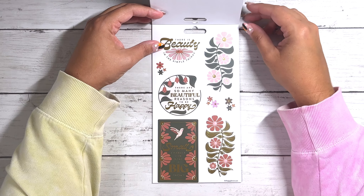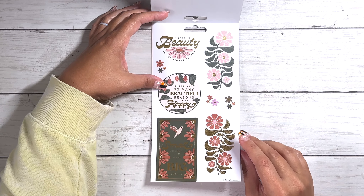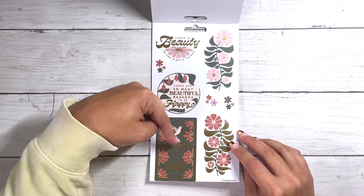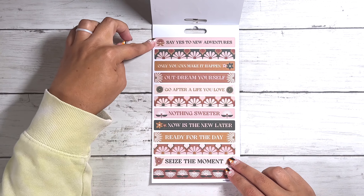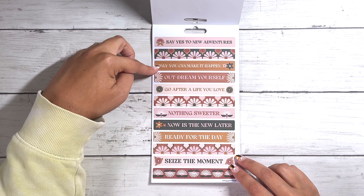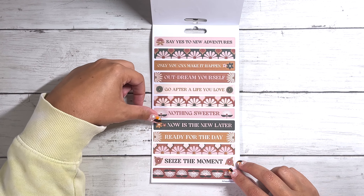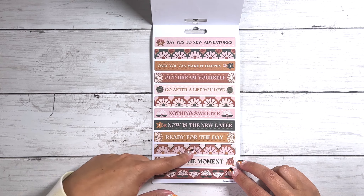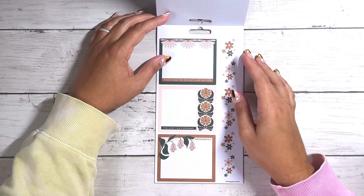Then we have some floral — like mini floral washi strips, some birds and some more florals down here, all on clear. Then we have some quotes and deco, also on clear. 'There is beauty in the simple things.' 'There are so many beautiful reasons to be happy.' 'Small changes can make a big impact.' I love those. Then we have a paper sticker sheet and these are just a bunch of quotes: 'Say yes to new adventures,' 'Only you can make it happen,' 'Outdream yourself,' 'Go after a life you love,' 'Nothing sweeter,' 'Now is the new later.' Cute. 'Ready for the day,' 'Seize the moment.' And then we have some deco ones mixed in.